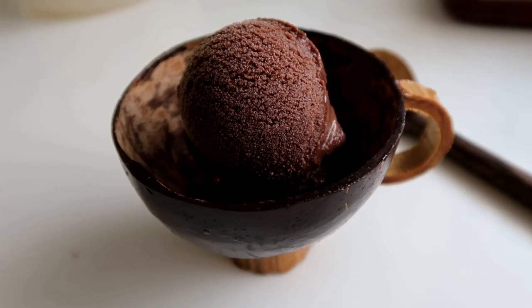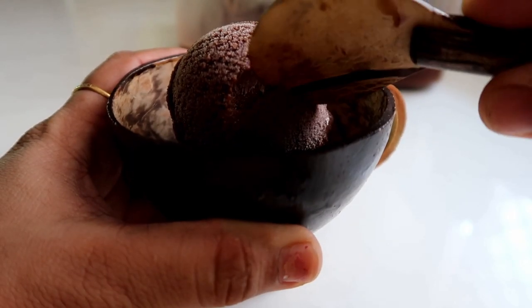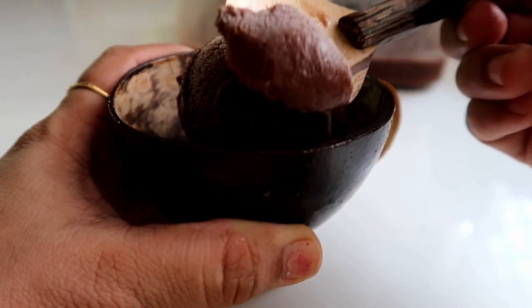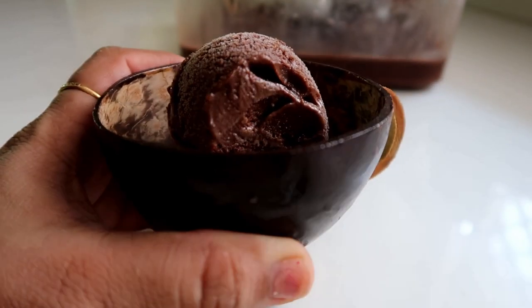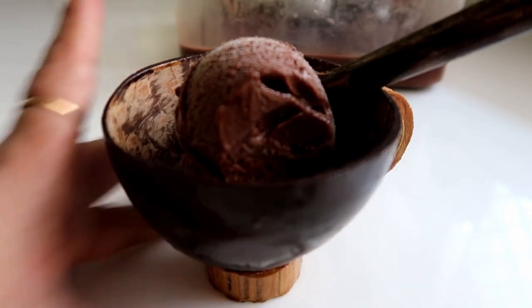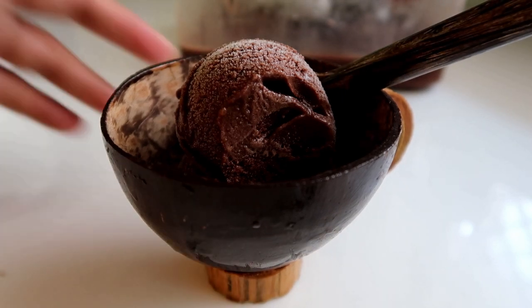Let's try it! It's very creamy. It's so good. Take it — it looks delicious.